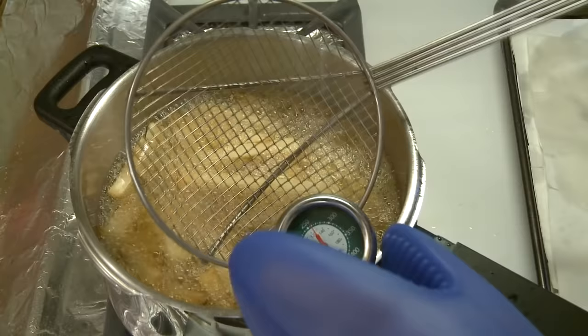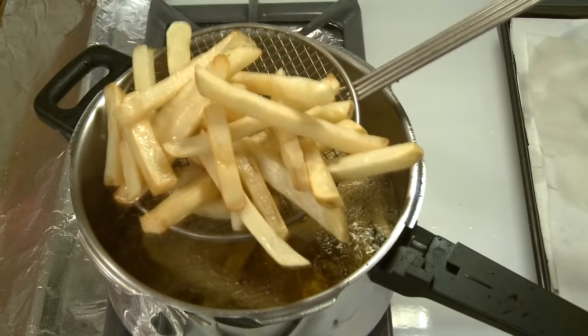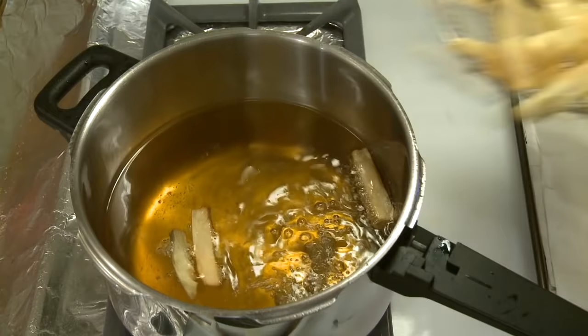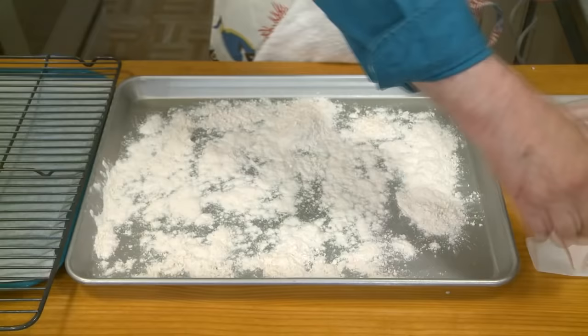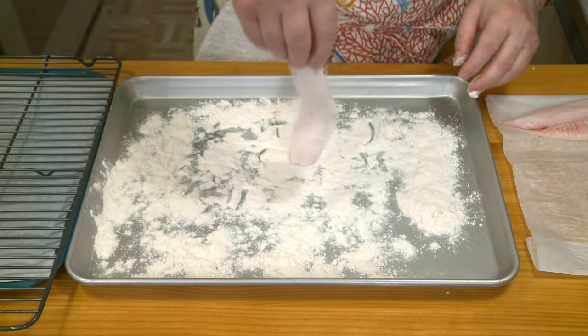My fries have been going for seven minutes. I'm removing the thermometer and pulling them out — you can see they're just starting to brown around the edges, looking very nice. I'm transferring these to a paper towel-lined baking sheet to drain. This is the second cooking; they're going to be cooked a third time. One fry stuck to the bottom but I got them all.